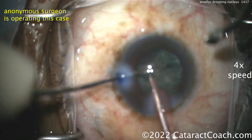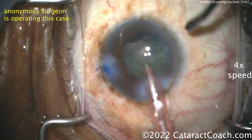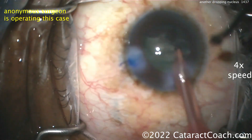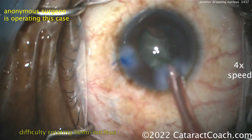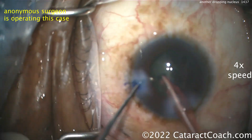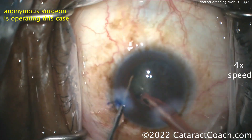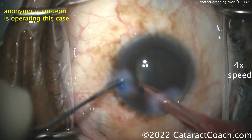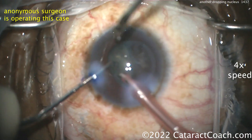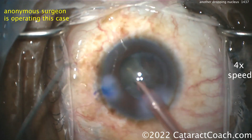It's a little out of focus, but it's an important lesson — that's why I'm showing you this video. Two days ago we had another case of a dropped nucleus. You can see there's a lot of difficulty in rotating that hemi-nucleus. It just does not want to rotate — and what does that tell you? It's probably engulfed in vitreous, or it's stuck on an irregular part of the capsule, or the posterior capsule is open.